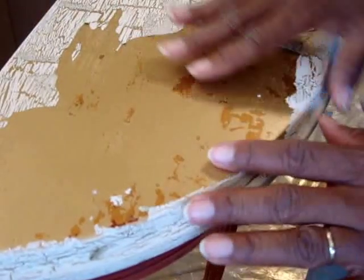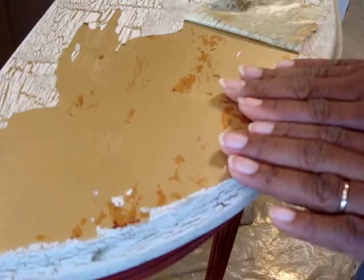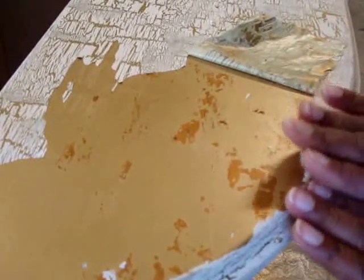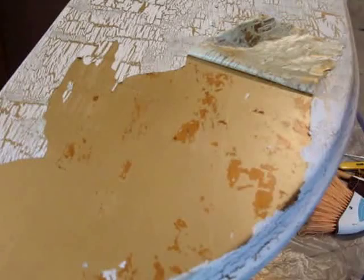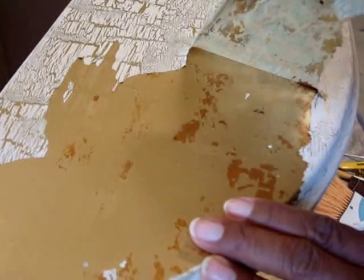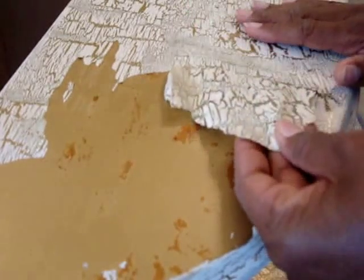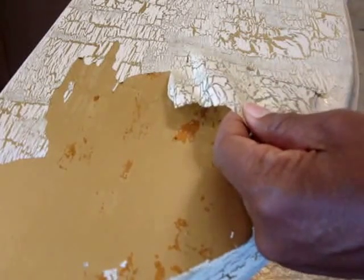I wanted to take a moment to share what I learned from my mistakes. The top was already done with a crackle paint using glue, and over the course of repairing the table, here's what I discovered: I can now remove crackle paint very easily. All you have to do is take a blow dryer, as long as you haven't put anything on top of it — and even if you have, you can try this.